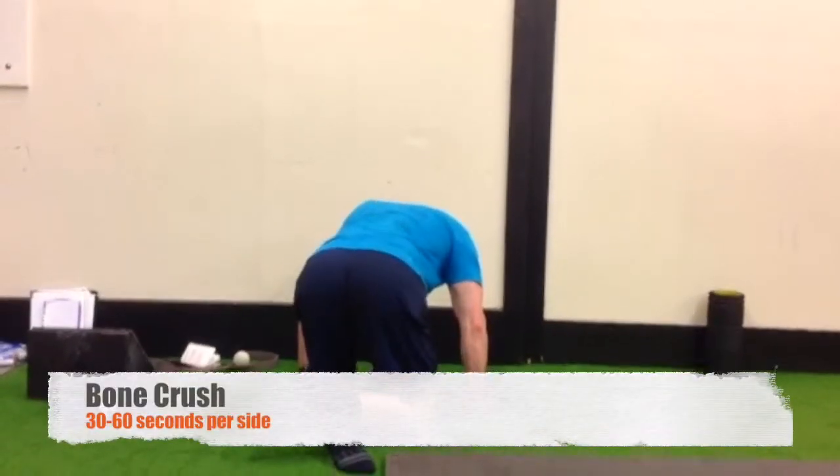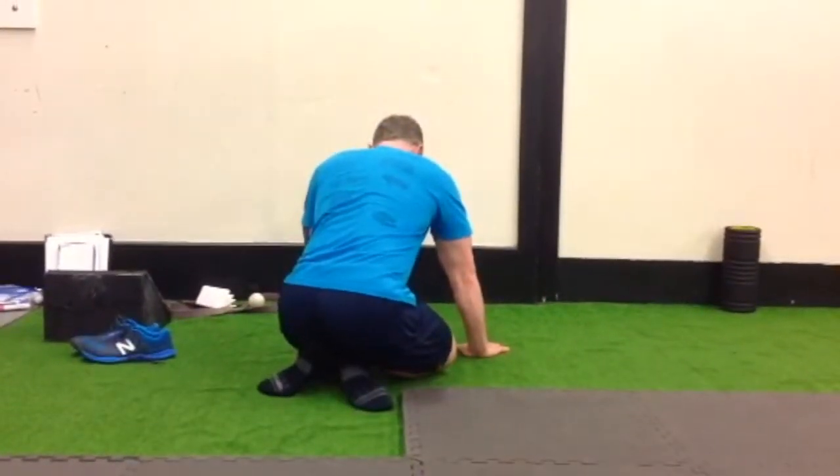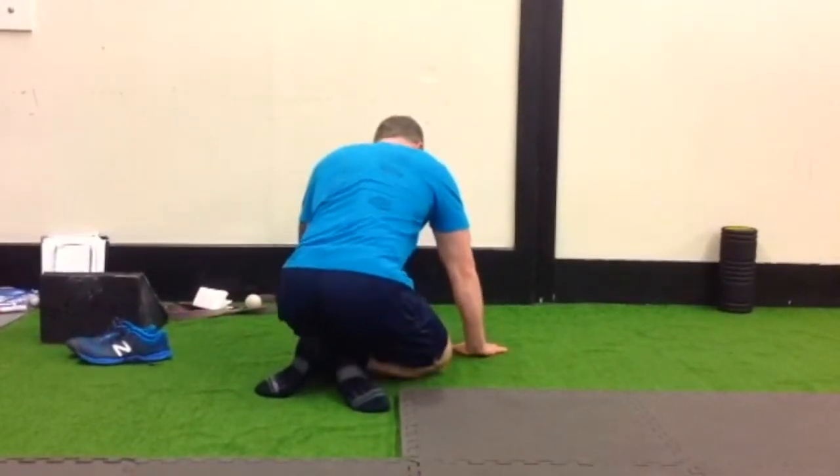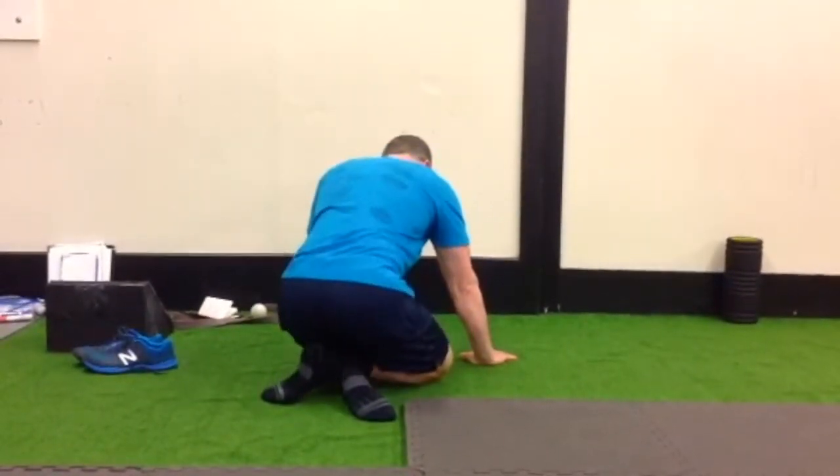Using the shin of the top leg, press your hips and your body weight down into the calf of the bottom leg in order to get a myofascial release on the tight calf muscles.